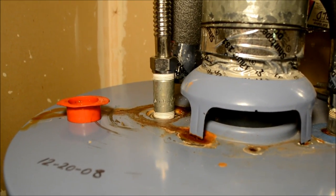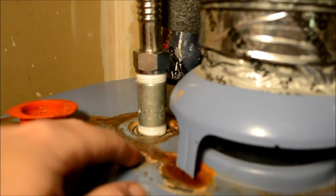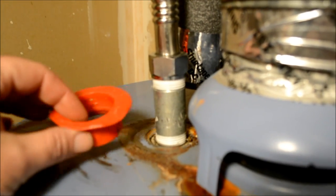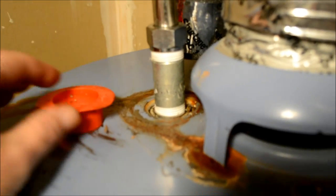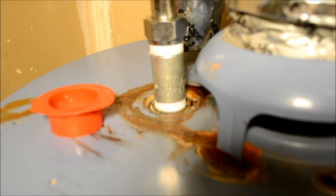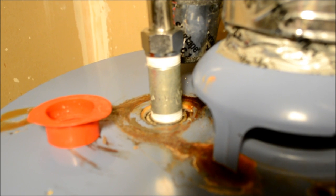Here's the final product. I changed out that nipple for a new one and you can see there's still some rust — I'm probably going to try to clean that up best I can. I pulled this little thing off just so I could observe in there, as you can see you can see down in there a bit better.